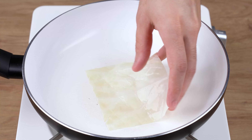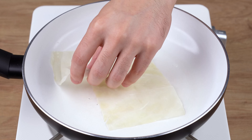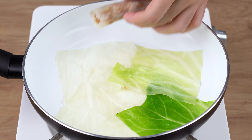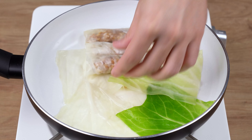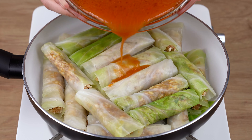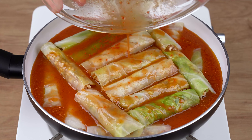Into a large skillet, add some leaves of cooked cabbage. Then arrange into this skillet all the roll-ups we've prepared. Finally, add all the sauce we've made. Over low heat, cover the pan and let it all cook for one hour.